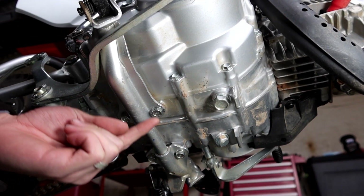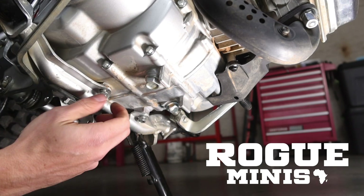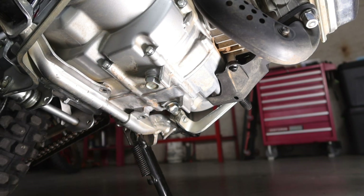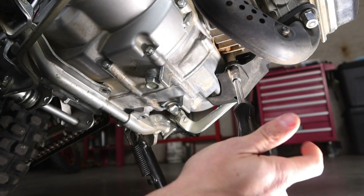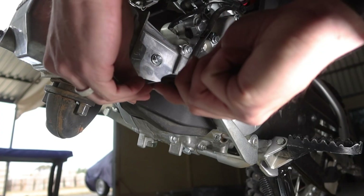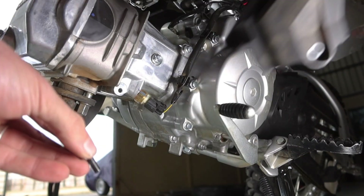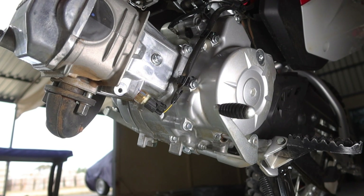The first thing we need to remove is these two front bolts that hold the foot pegs on. If you want to get your hands on any of the parts you see in this video, check out Rogue Minis — the links are in the description below. Then we're going to remove this black cover, starting at the bottom. This bolt that we just removed we're going to keep to one side for now.